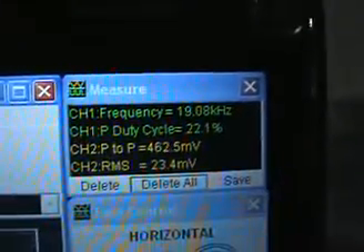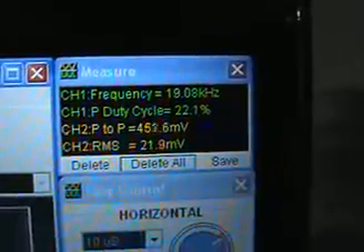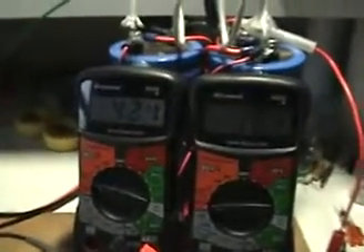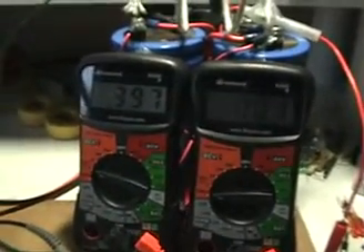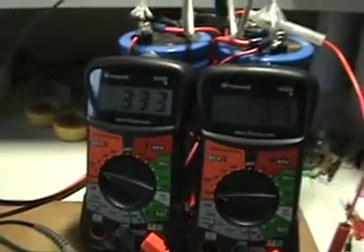Looking at the scope, there are our two waveforms with the same frequency and same duty cycle as before. Coming back to the capacitor bank, we've got basically no charge left. It is obvious that this effect requires the magnet.